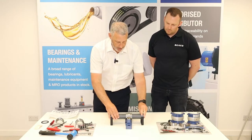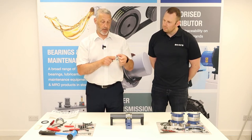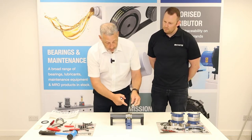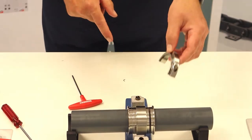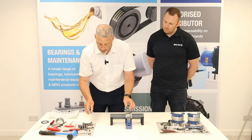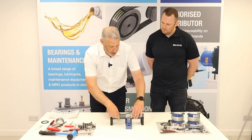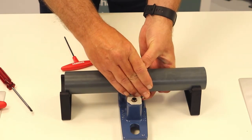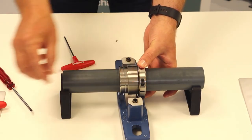Once we've got our inner race on and we're happy, we take our two clamping rings. There's a shoulder on one side and not the other — this shoulder should be facing in. We put the splits on the clamping rings at 90 degrees to the split on the inner race. As a tip, mount the half where you're screwing the screw in on top first, so as you rotate and fit the other half, you're screwing from the top rather than the bottom. It just makes assembly a little bit easier.